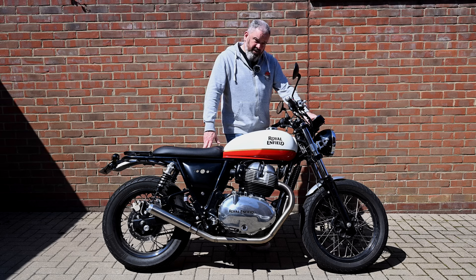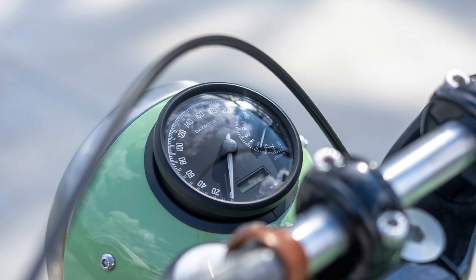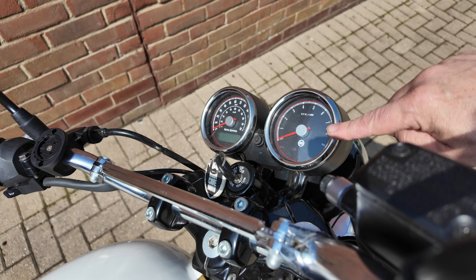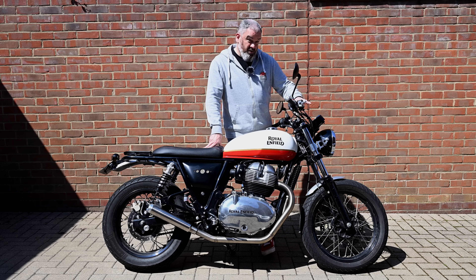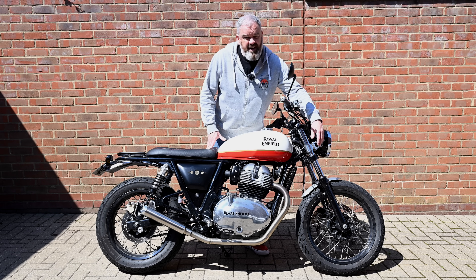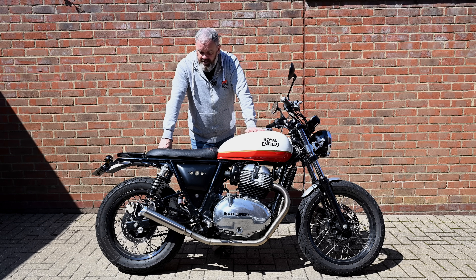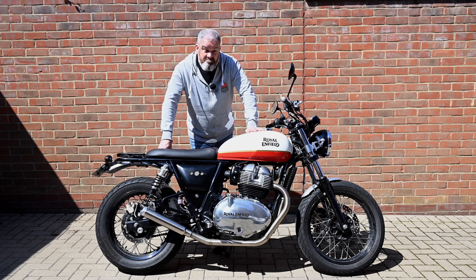Initially I was looking at changing the clocks and running a smaller single clock mounted in the top of the headlight bracket, and that is quite a nice-looking system. But the more I've been riding it, the more I quite like this classic double clock setup. It may well be that I just paint the chrome bits black and do the same with the headlamp surround, and leave it at that — which means I don't have to change the top yoke, which is an expensive thing to do. I've still got the short mudguard on, which is fine. I get a lot of people saying it's not practical — you're going to get mud splashed up the front — but this is a sunny day ride bike, I don't commute in it or use it year-round, so I really don't care about that.